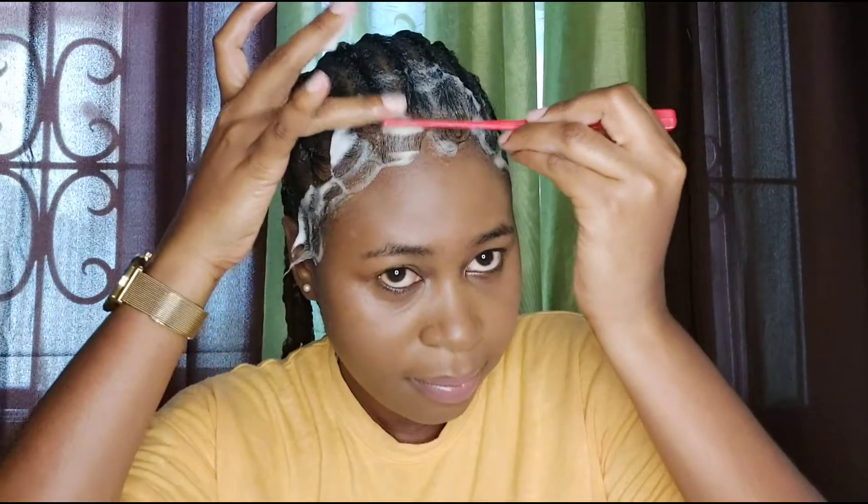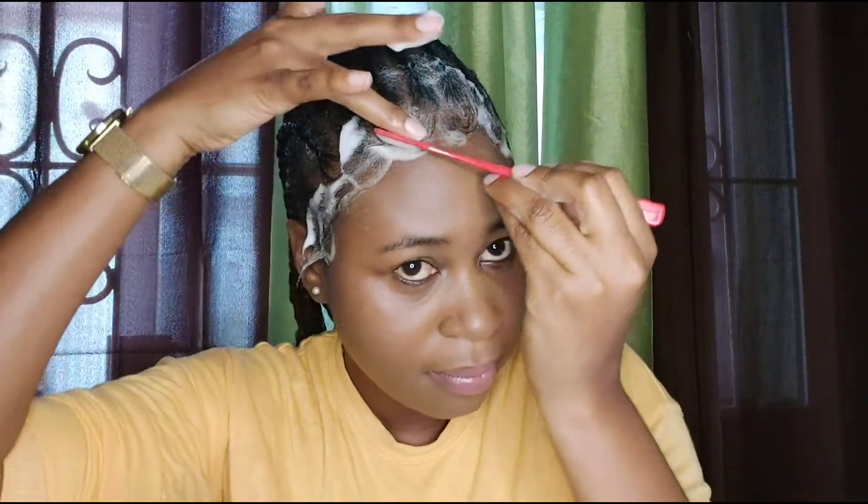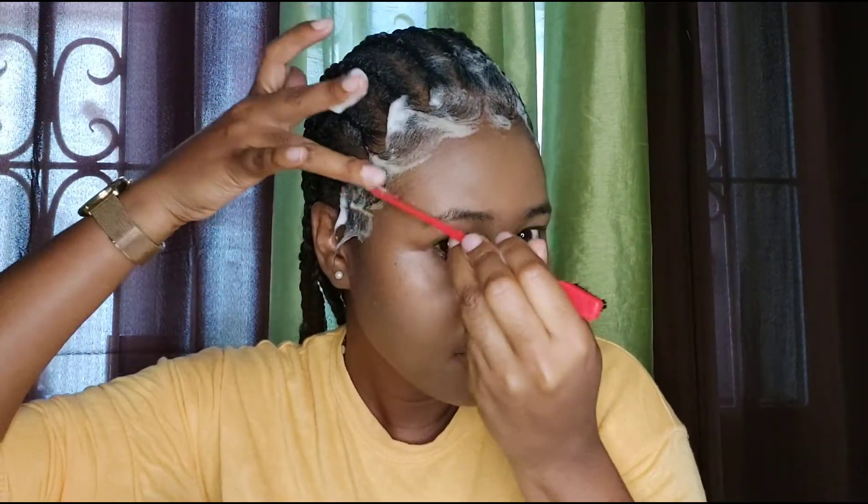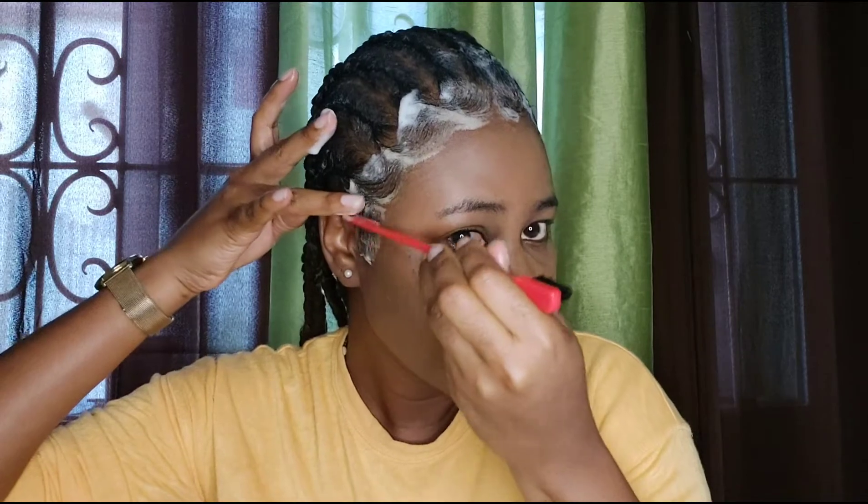Then go to the next side and do the same thing. You can also use your edge control — any edge control of your choice — if you prefer that over the mousse.